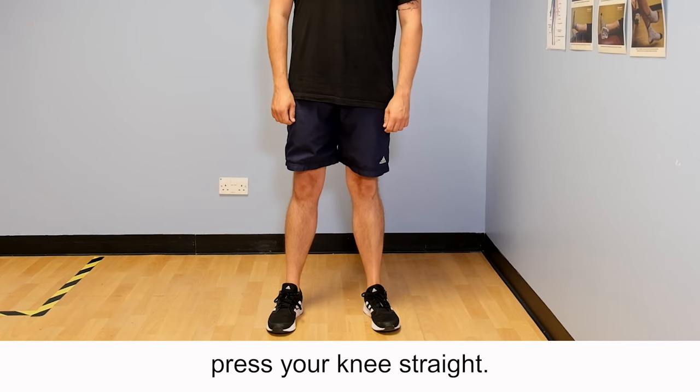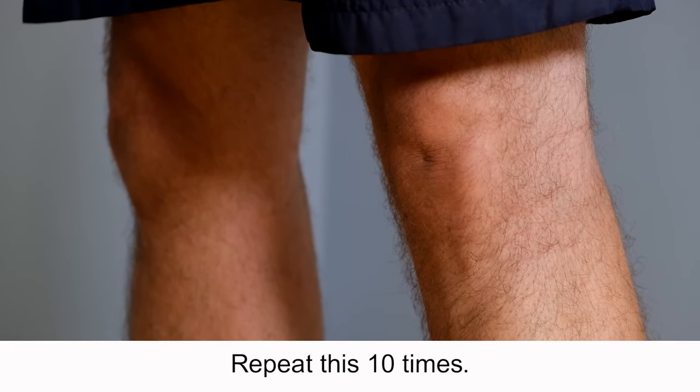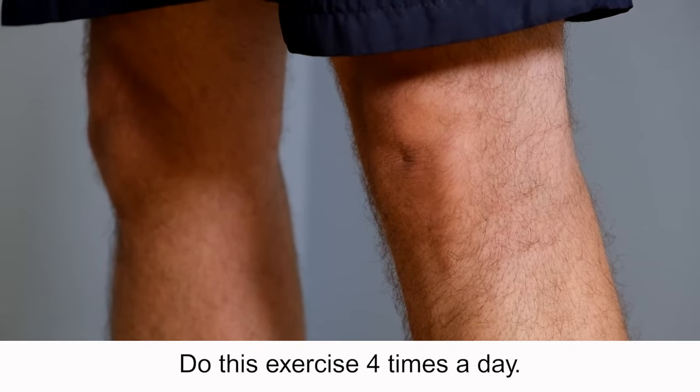Exercise 6: Quads set. Stand up with your feet hip-width apart. Tighten your thigh muscle and press your knee straight. Hold for 5 seconds. Repeat this 10 times. Do this exercise 4 times a day.